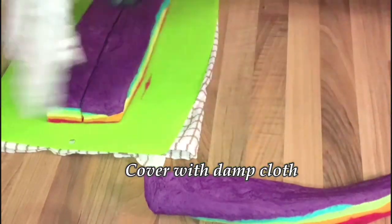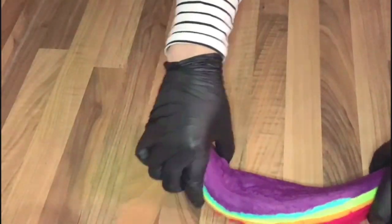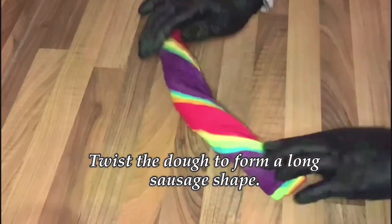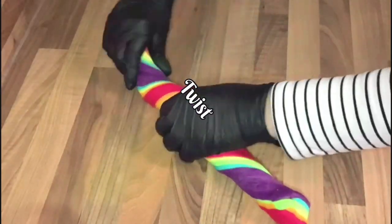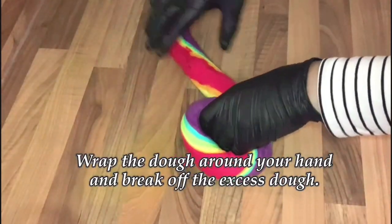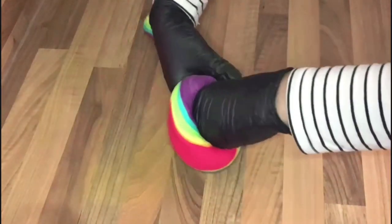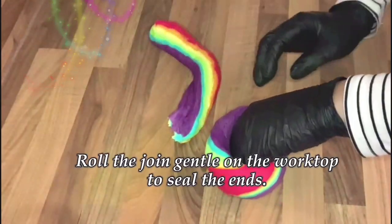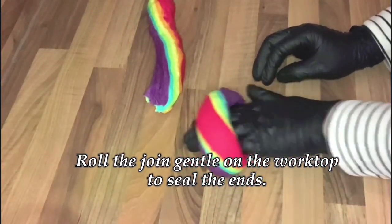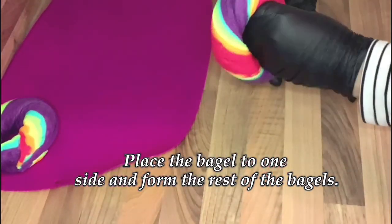Make sure to use a damp cloth to stop the moisture from leaving the dough. This is the fun part — twist the dough to form a long sausage shape. You can twist as many times as you like; I like to give it about three or four twists. Wrap the dough around your hand and break off the excess dough, then roll the join gently onto the worktop to seal the ends. Pop the bagels to one side and form the rest.